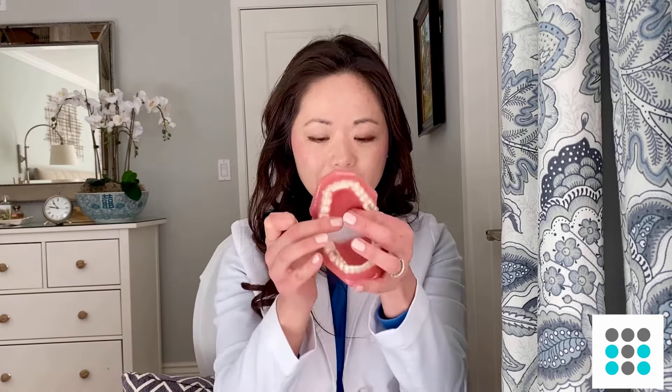I usually tell my patients to keep one of these chewies inside their aligner case so that they always have access. What you would do is seat your tray, then use your chewy to chew it into place. I usually recommend chewing for five minutes — you can chew in different areas, or if you have some trouble areas in the front, keep it in that area and squeeze and hold for five to ten seconds and release.